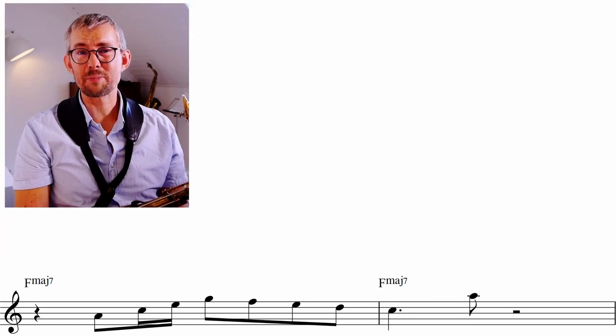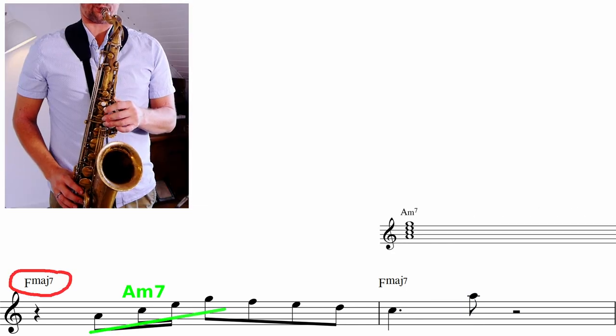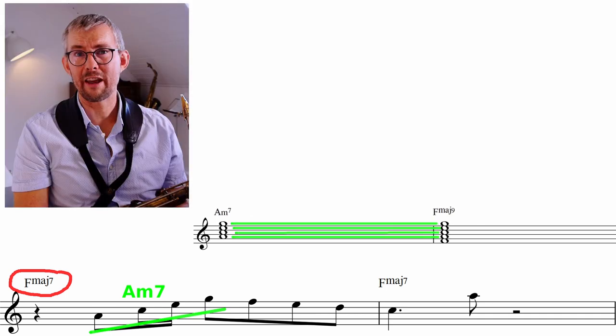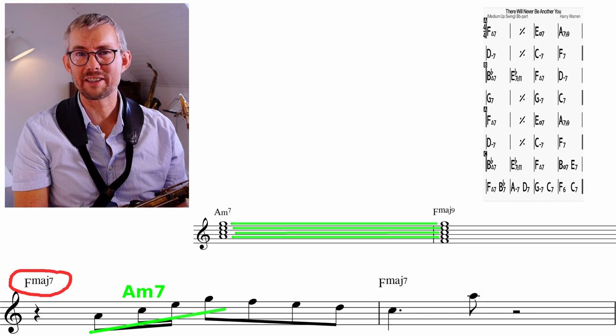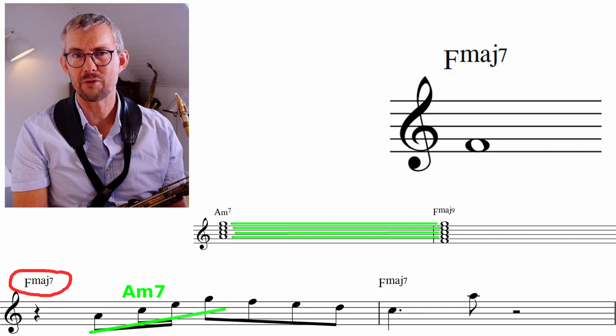In this Dexter Gordon lick he just plays up the A minor chord on this F major 7. He uses the A minor 7 as an upper structure of the F major 9, and leads skillfully into the first bar of the F major 7 chord. Using the upper structures in your lines is a great way to open up your playing and not leaning on the root.